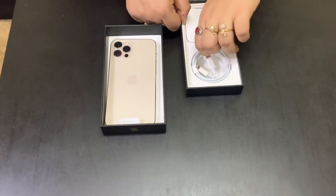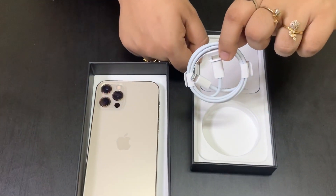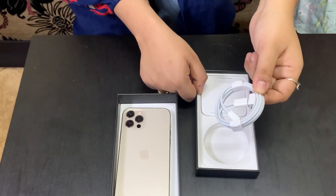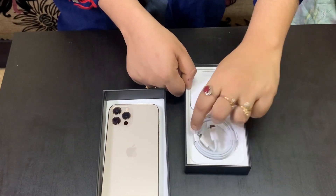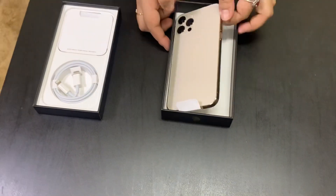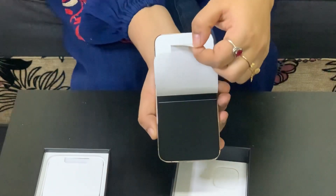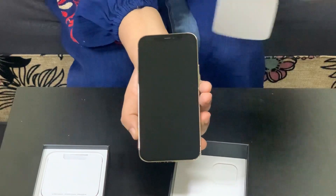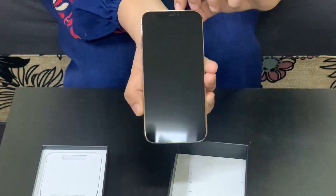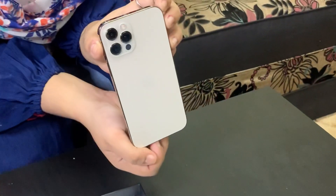Here is the USB-C to Lightning cable. This USB-C to Lightning cable has the same design as across the entire iPhone 12 series. All phones in the 12 series come with the same type of box and cable.